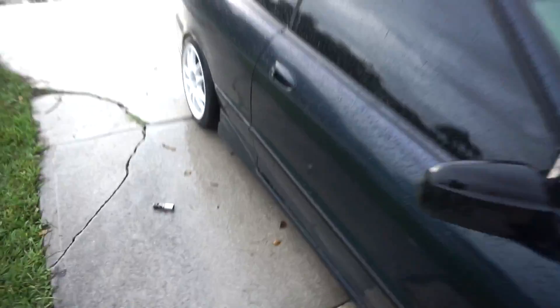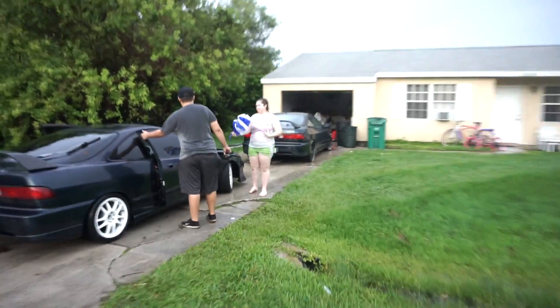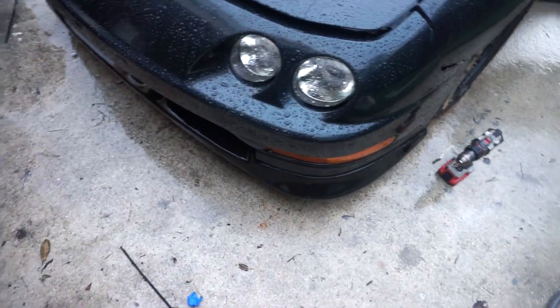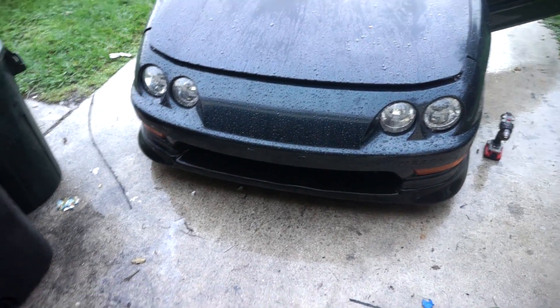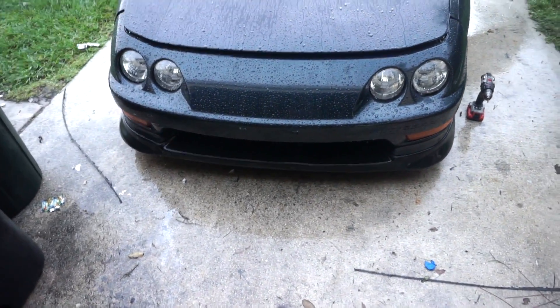Robert, your car looks totally different now for real. Robert did give me his old lip though, so that's cool - at least I got a lip on my car until I order a new one. My car's gonna look totally different in a couple weeks, totally different. And once I repaint it, it's gonna look so nice.